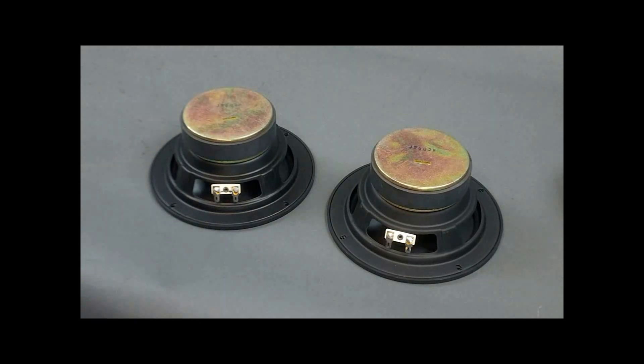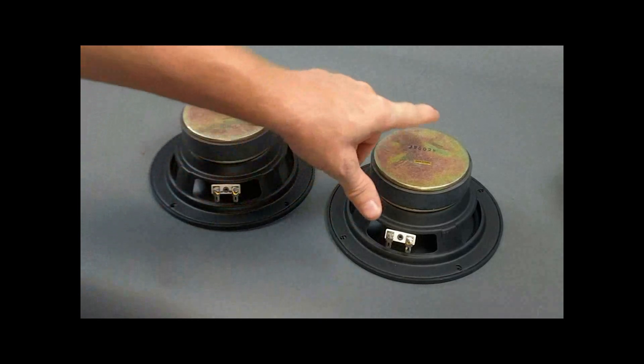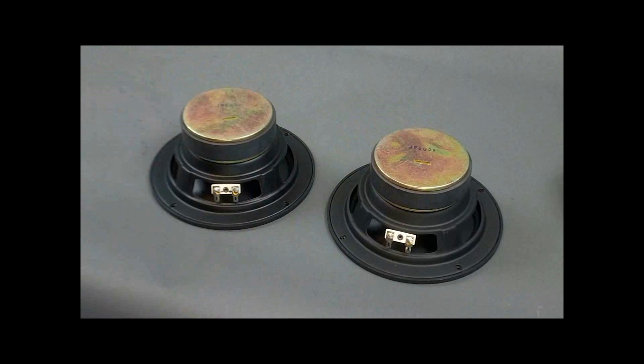We're going to talk about putting speakers in parallel. What parallel does for you is it reduces the impedance in a circuit. In this particular instance, we have a 4-ohm woofer — woofer number one — and another 4-ohm woofer — woofer number two. Putting these two units in parallel will take the 4-ohm impedance of each woofer and give us a circuit impedance of 2 ohms.